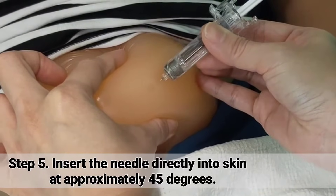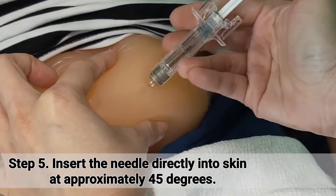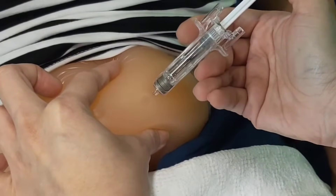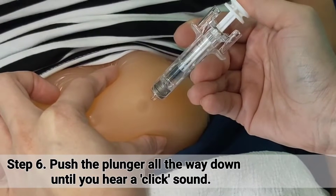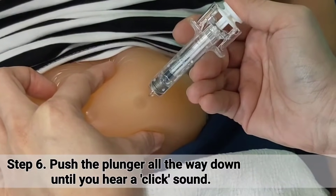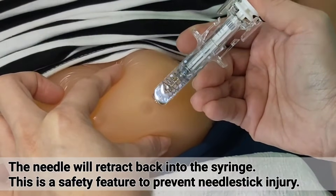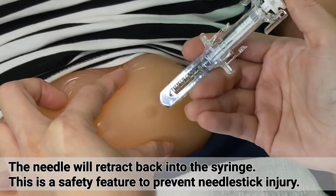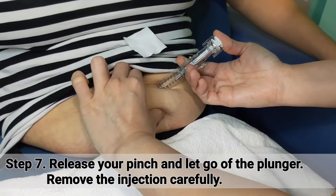Insert the needle directly into the skin at approximately 45 degrees. Push the plunger all the way down until you hear a click sound.